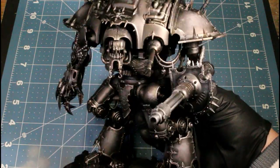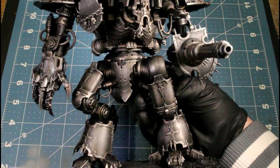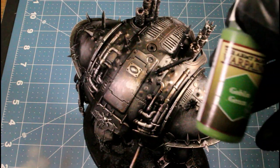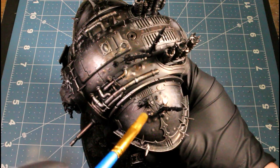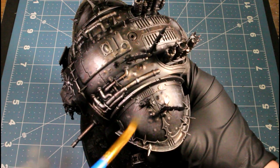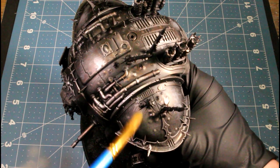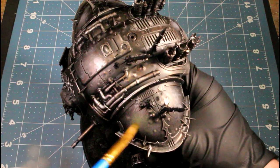You can see it's already starting to break it up a little bit from the actual trim to the armor pieces, and we're just three colors in so far. Now I'm using Goblin Green — this is what I'm going to be using for our Death Guard color for our armor pieces, and I'm just lightly building it up over top.